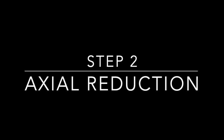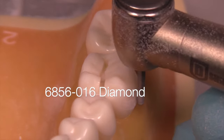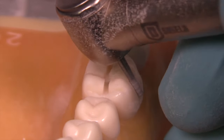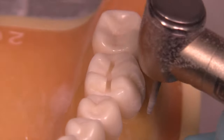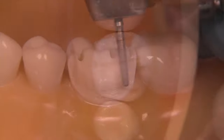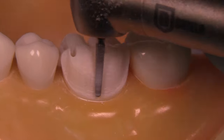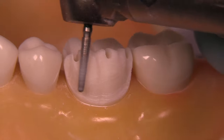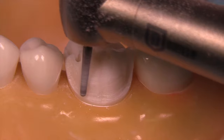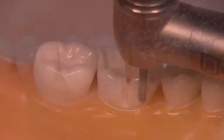After step one, we move immediately to the axial reduction. This is accomplished using a diamond burr intended for creating a fillet margin — a green stripe diamond, which is rather aggressive. It will create a 6 to 10 degree taper and provide the proper shape of the finish line, which is a rounded shoulder, or what we call a fillet design.